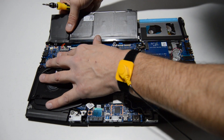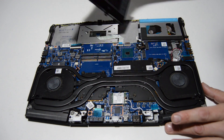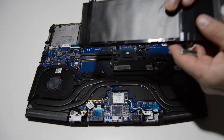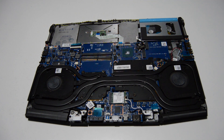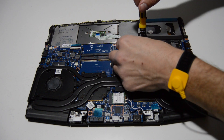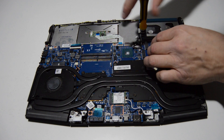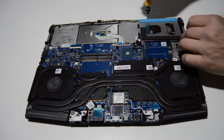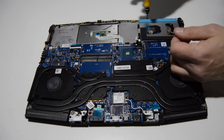For our connector we're just going to pop it straight up, and if you pull straight up it should just pop out real easily without too much of a hassle. We'll go ahead and remove our hard drive caddy — we've already disconnected the little motherboard connection there — and remove the four screws on the outside.